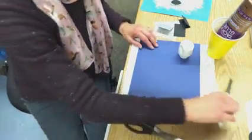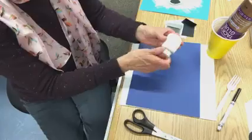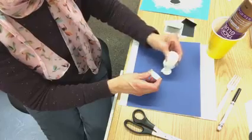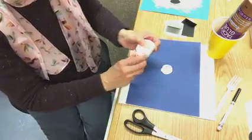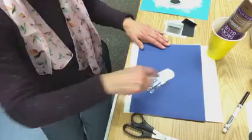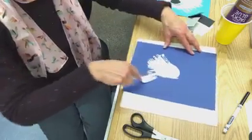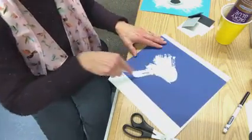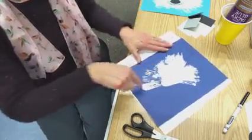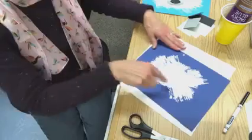In the very center of your background paper we're gonna put a nice big blob of our washable white paint, and this is gonna make a good background for his fuzzy little head. There's a fun part now — you're gonna take your fork and start spreading it around. If you just get in the center and pull it out. I put this construction paper on a piece of paper towel which helps it, so you're just gonna go from the center out.